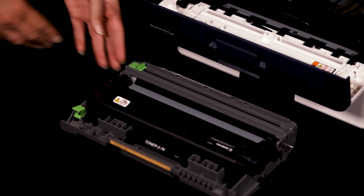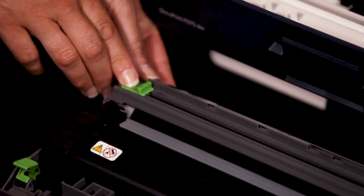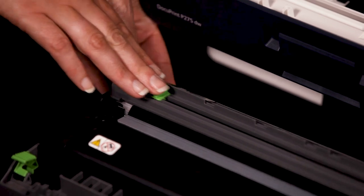Gently slide the green tab left to right and right to left several times to clean the corona wire inside the drum unit.